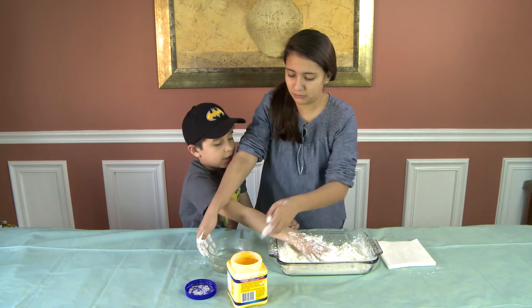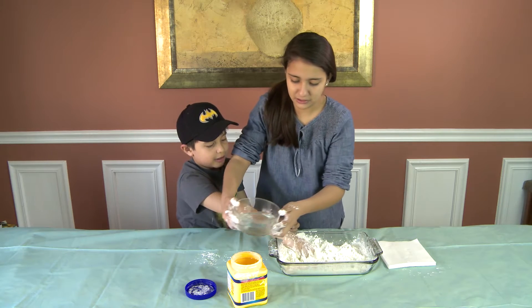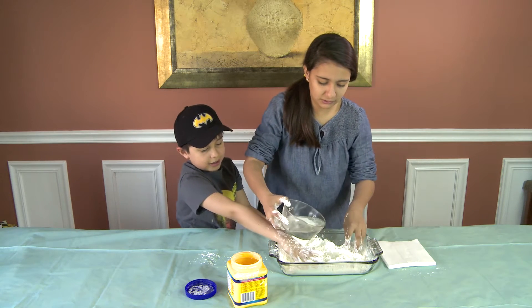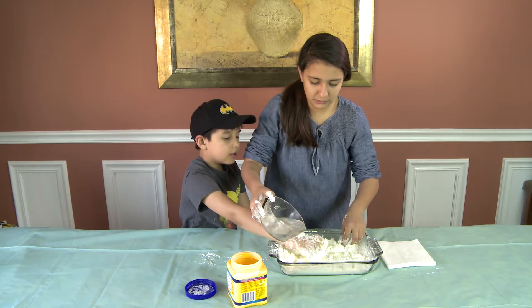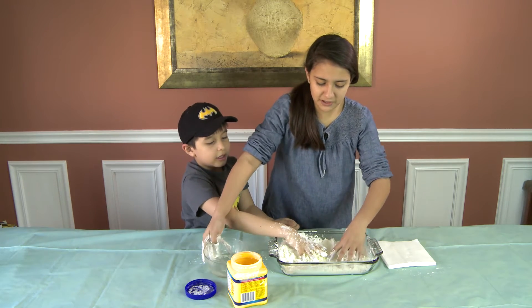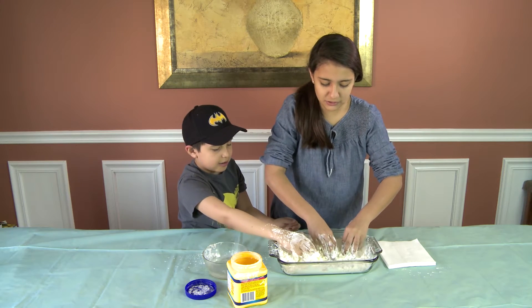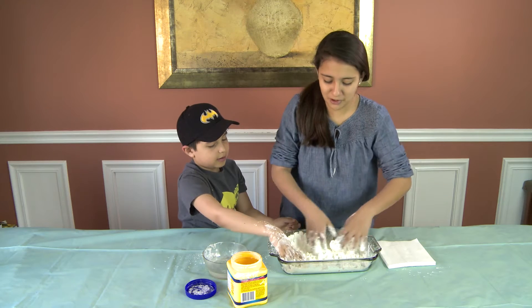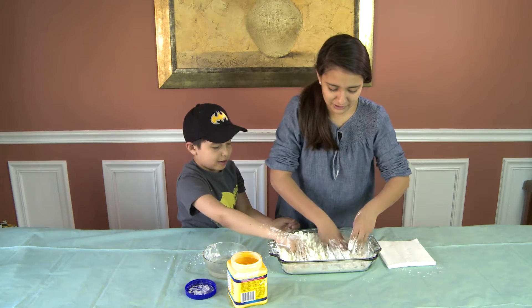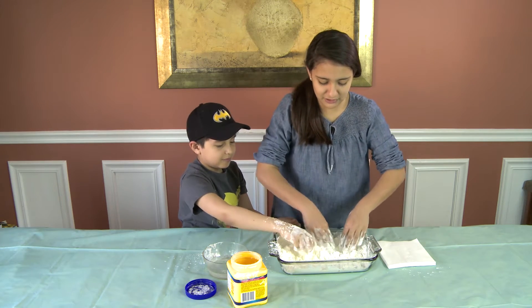Now we're going to put some more water. Make sure — knock, knock, joke! What do you mean, knock knock joke? Knock, knock. Who's there? Who? Pie who? I said why. Why who? Why are we doing this? I don't know. You know, it's a mystery.